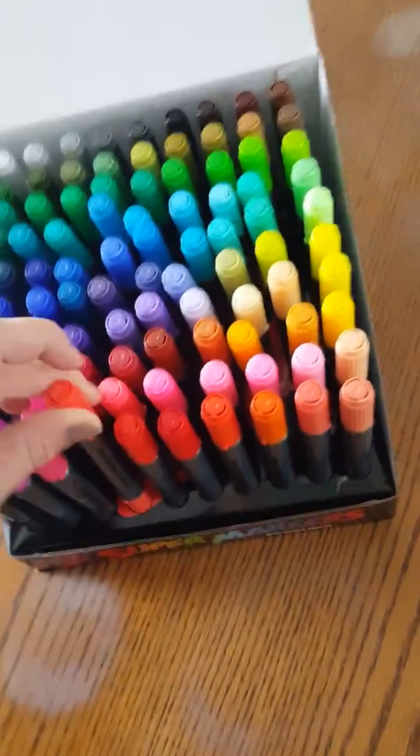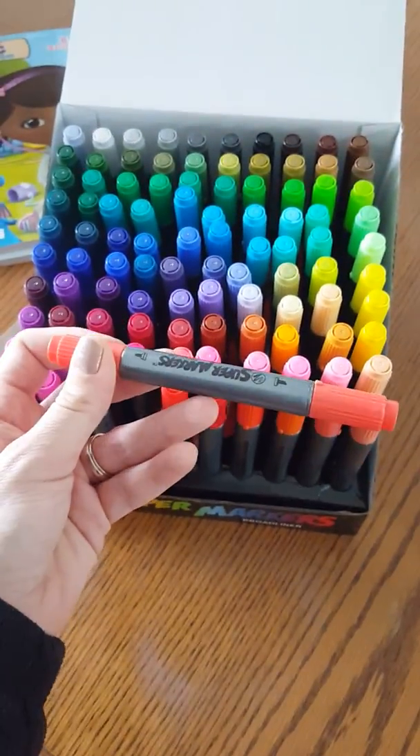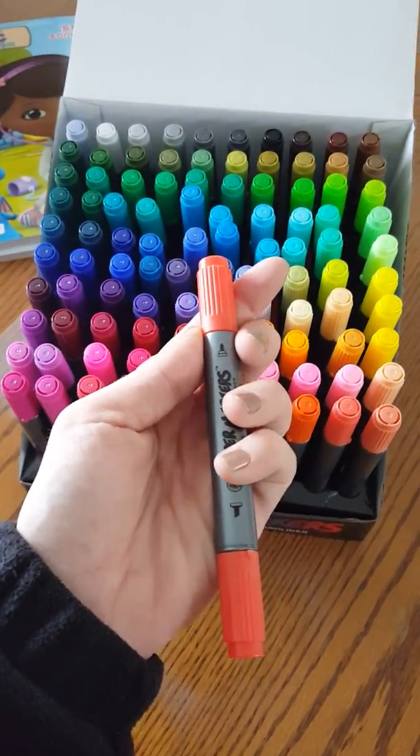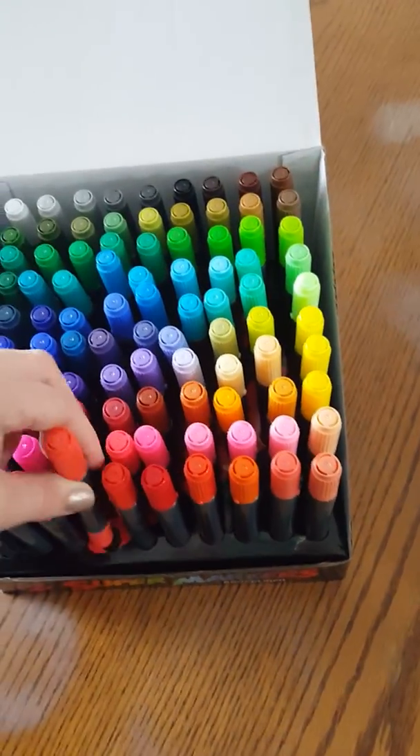What's cool about these is they each have a little stand that they sit in, and then you pull it out and voila — it's a double tip. Here's the fine tip and there's a wide tip. I'm going to show you how we can color with them and how bright they are.